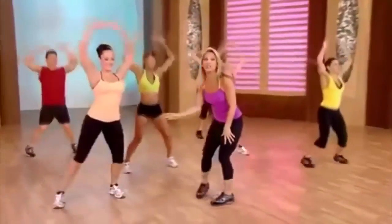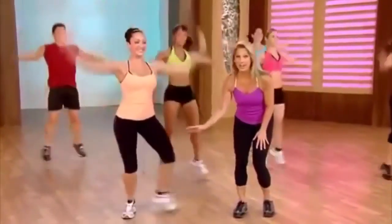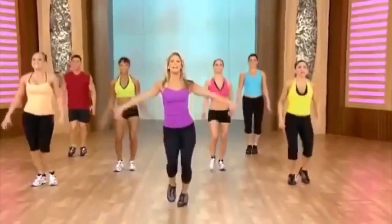Camilla here is doing it nice and easy — low impact. If you're just starting out, it's easier on the joints, easy on the back. So pick your own pace. Shake it out, good work. Inhale and exhale.